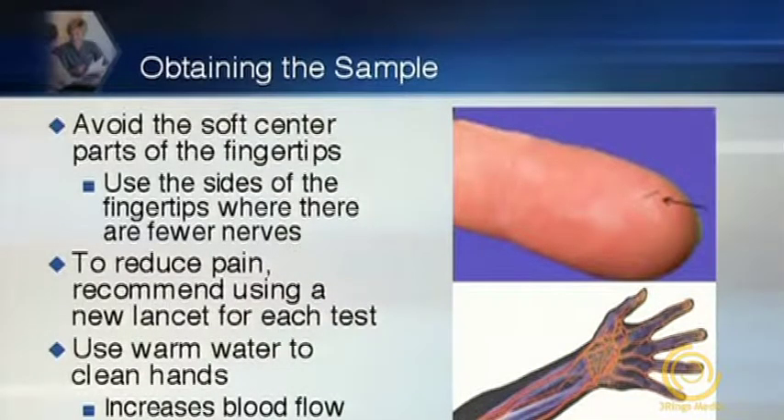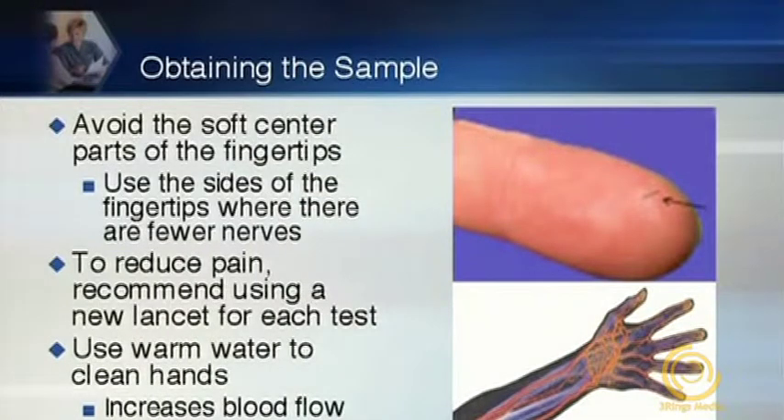Patients need to understand how to obtain a sample. We recommend avoiding the soft center parts of the fingertips. A tip I use in my clinic is to ask patients to put their hands together as if they're praying — the areas you can then see are the outer perimeters of the fingers, where you can prick. We're avoiding the soft center parts, where the deepest, most dense nerve endings are. Repeated puncture at those sites leads to increased pain. Also, to reduce pain, tell patients to change the lancet each and every time.